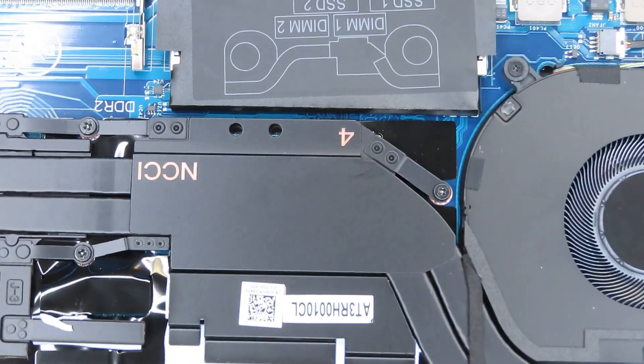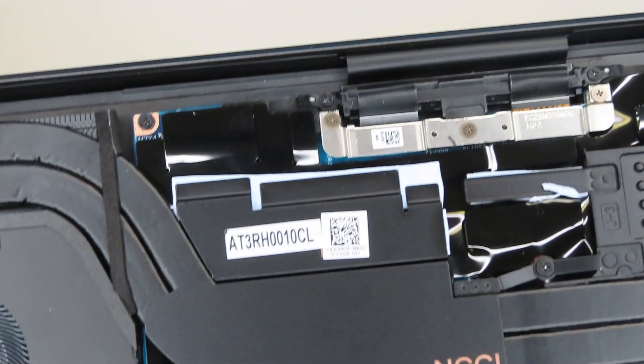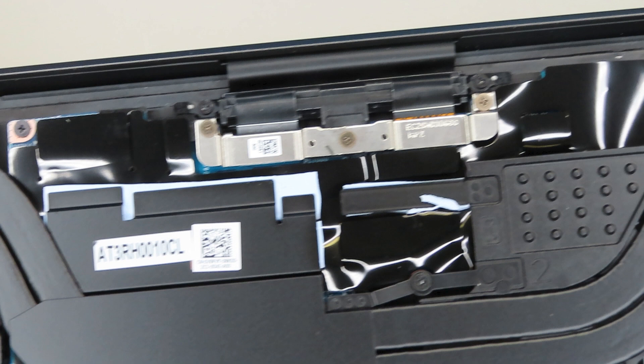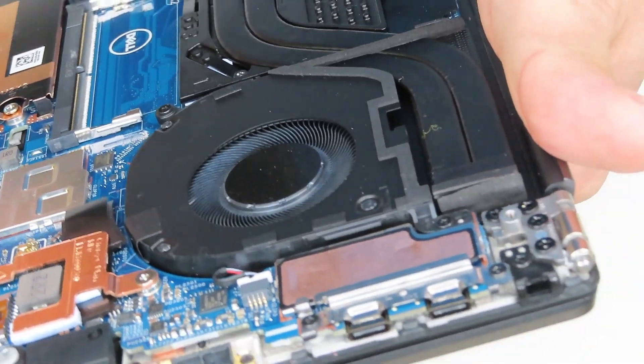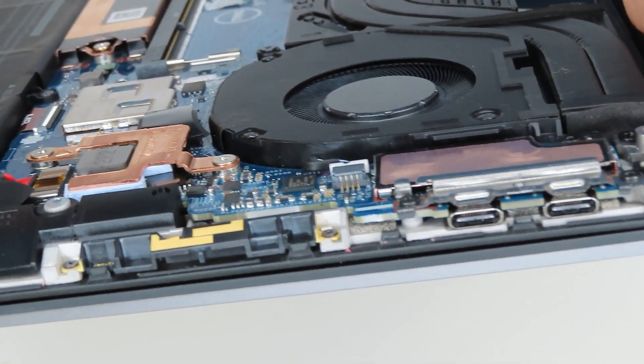Moving to the heatsink and cooling fans — there is one heatsink used for both the CPU and GPU, with two fans. There is also a silver metal bracket with two screws that has the video cable underneath, which you need to unmount in order to replace the LCD screen. On the left side of the laptop you can see two USB Type-C ports and a speaker.